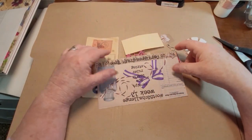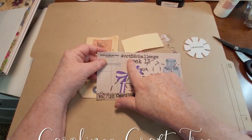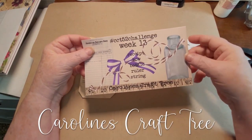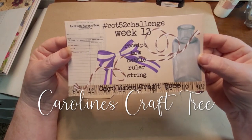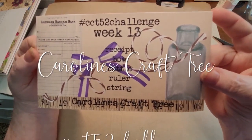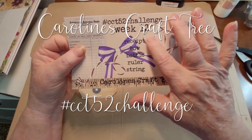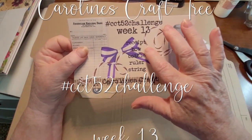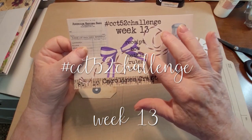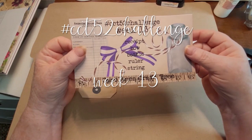Hello everyone and welcome to another week of the CCT52 challenge. We are on week 13 and this week the prompts are receipt, bow, bottle, ruler, and string.